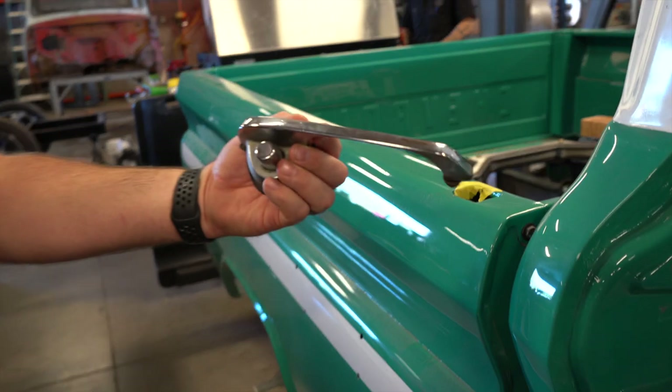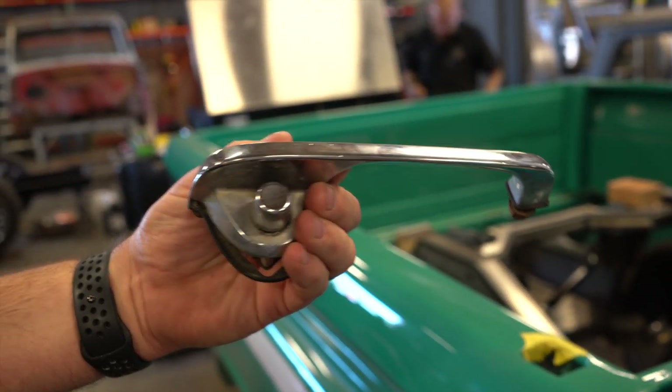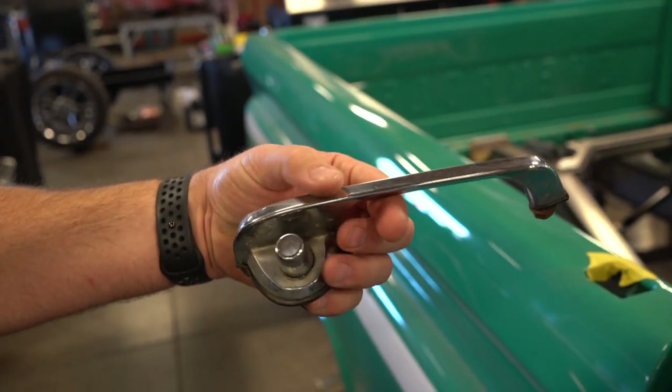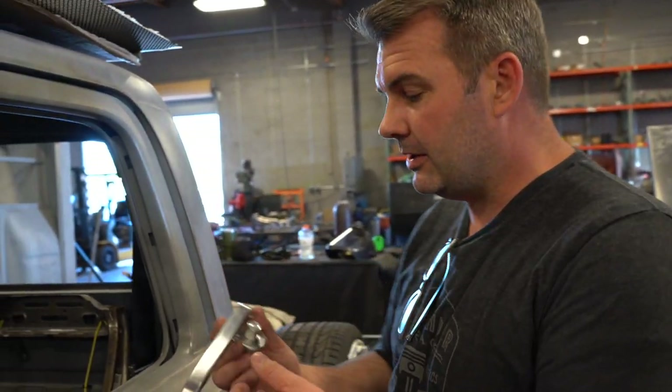One of the things with these old trucks is you get these old, tired, original door handles. You can see all the pop marks, pit marks, and they get worn out. And when you go to try to upgrade these things, you'll end up with something that quality-wise isn't really that great because it's made in China — the chrome's not as good. So if you're looking for something nicer for your build, this is definitely what you want to do.